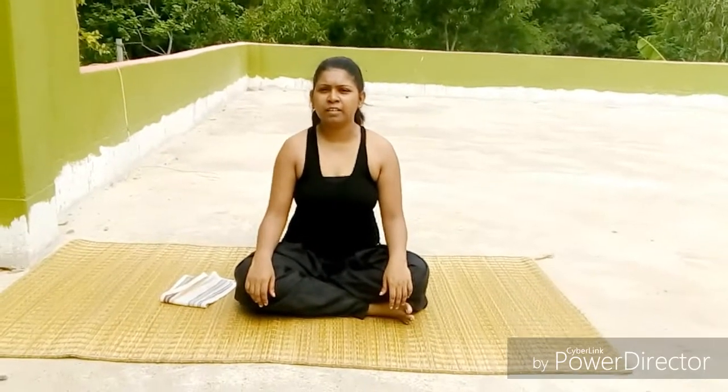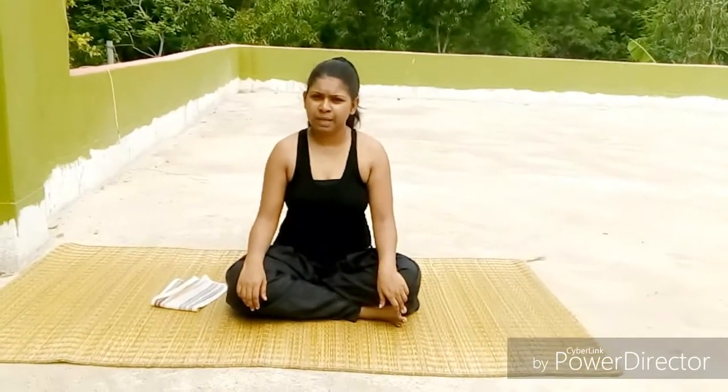Hello friends, welcome to my channel SRA Creative Corner. I am Trayatari Raya Deekta here, back with a new episode.